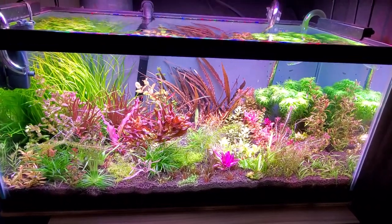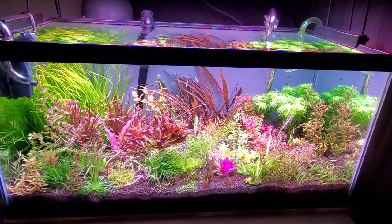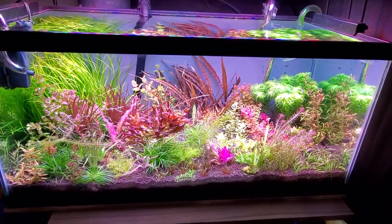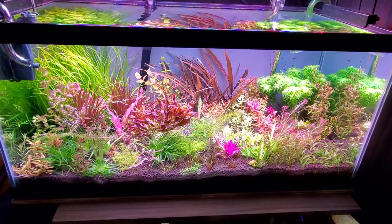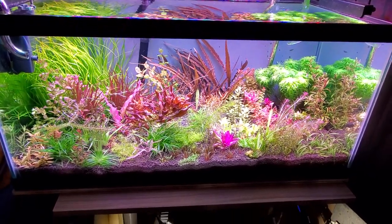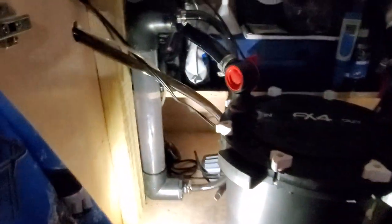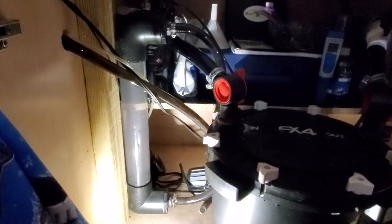Hey everybody, it's Chance from Aquascape here. I wanted to share with you guys how I do my CO2 on this tank and pretty much how I do it on all my other tanks too. The only thing that varies tank to tank is the reactor style. On this particular tank, I am using the Nylog Aquatics Rex Griggs Reactor.